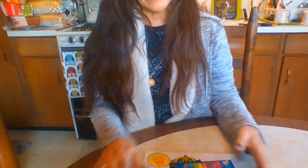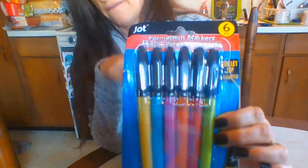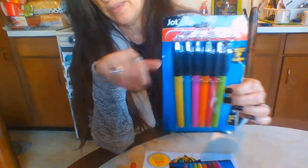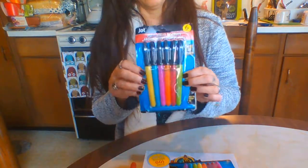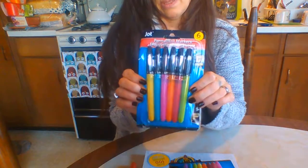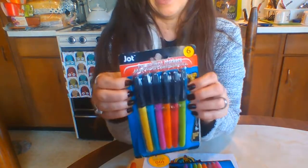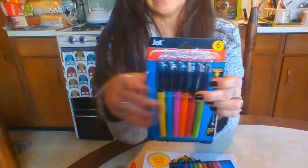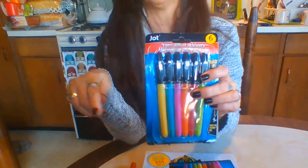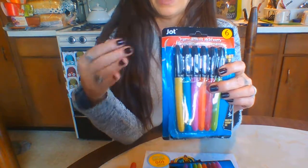Hi everyone, so someone asked me to make a video about these markers. We're in my kitchen and I have the window open with some light coming in. These markers are from Dollar Tree — they're Jot markers and I got these in my Christmas stocking. Someone asked me to review them, so I'm going to do that and show you some other things too.